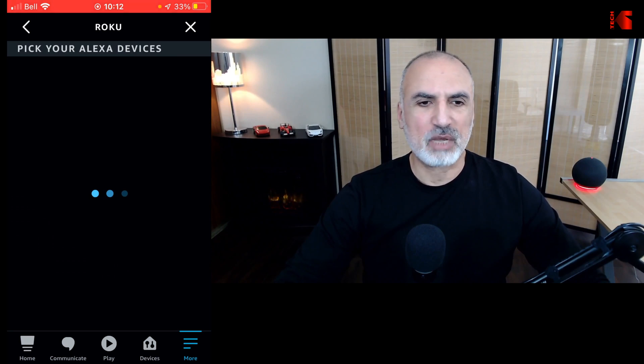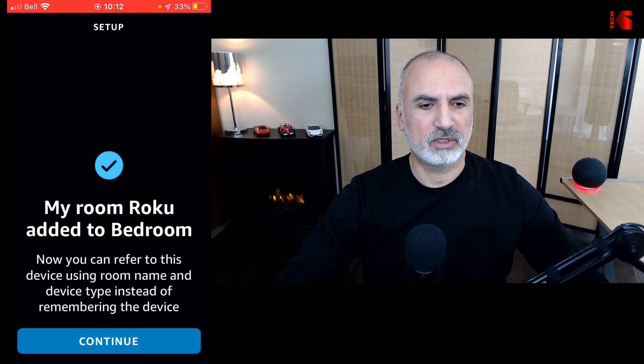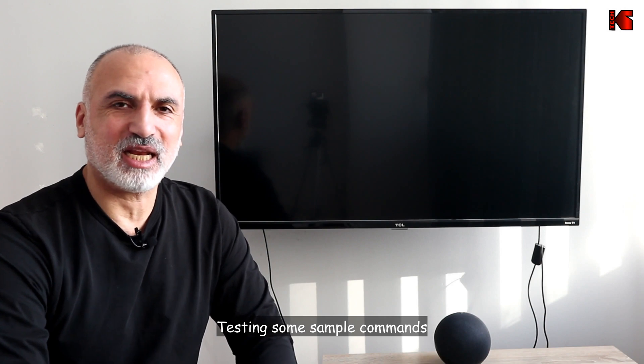This way this Amazon Echo device will be linked to this TV. The next step it will ask you where your TV is — I'm going to select Bedroom, then tap Add to Group, and then simply tap on Continue. That's it, everything is finished — tap on Done. The configuration on your smartphone is now complete.